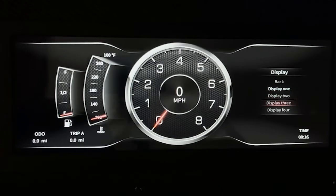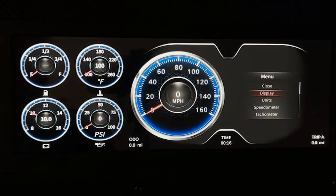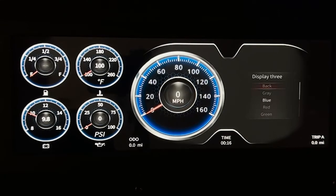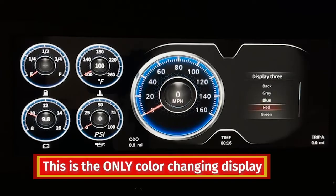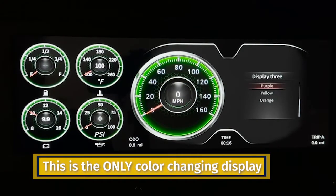With display three, you're able to change it to different colors. Hit display three again and this will cycle through the color options: gray, blue, red, green, purple, yellow, and orange.